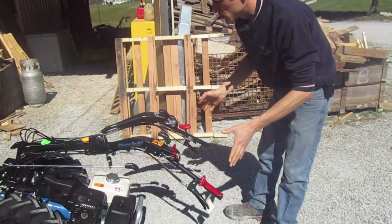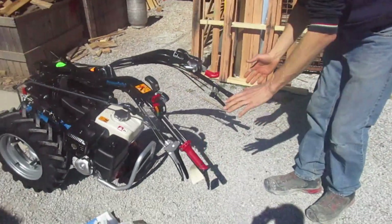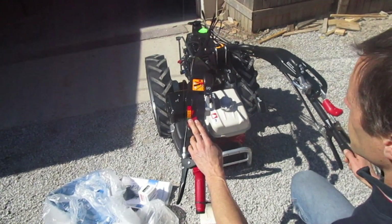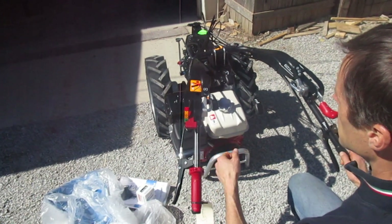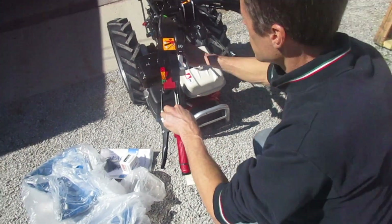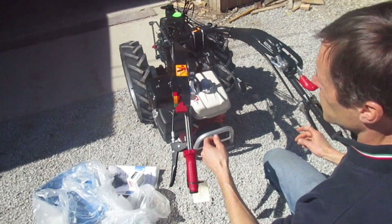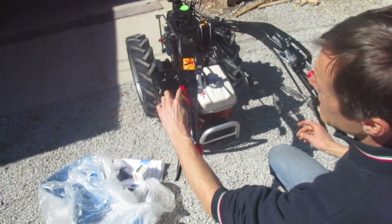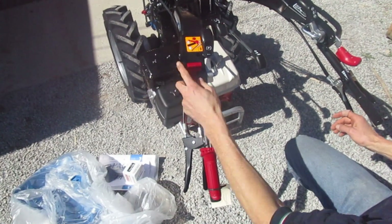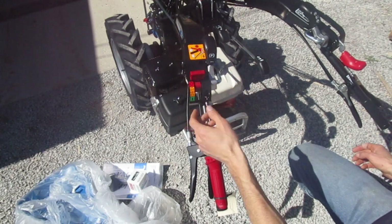So we'll take a minute to go over controls — this can all be found in your owner's manual. We've got the engine on/off control here. This is on a manual start tractor that you just pull start, so there's no key switch. On a manual start unit, this is the on/off switch. Even though this decal is kind of misleading: this is on, this is off. There is no in-between position. Some people think they try to hit an intermediate position because the decal is kind of goofy, but it's simply on or off.